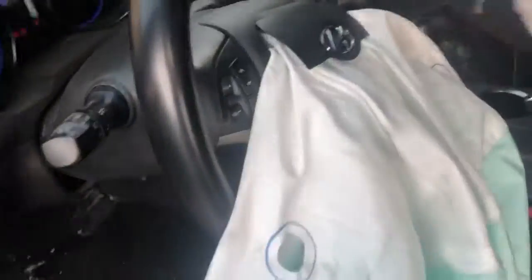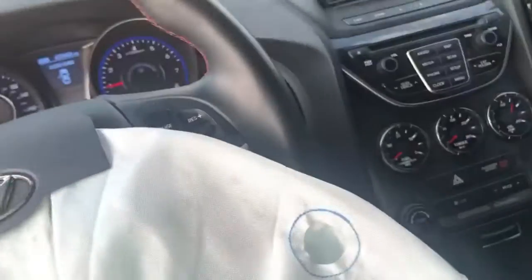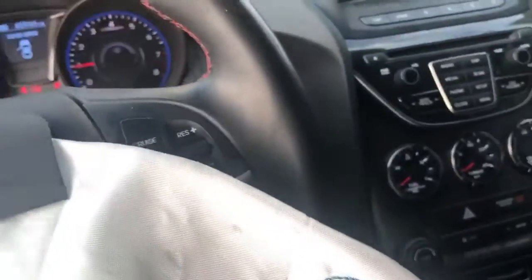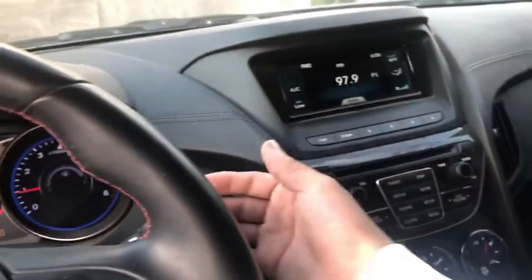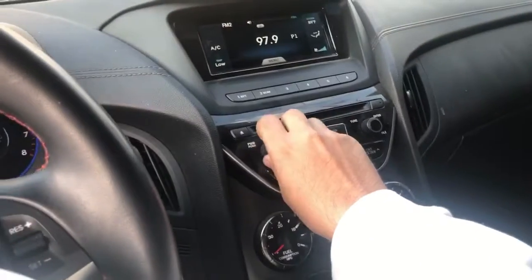Right off the bat, as you can see, it's gonna need a new airbag. The new airbag shouldn't cost more than $200 — we just take it out and pop a new one in. It is the R-spec, so it does have these features: AC blows cold, radio works fine.